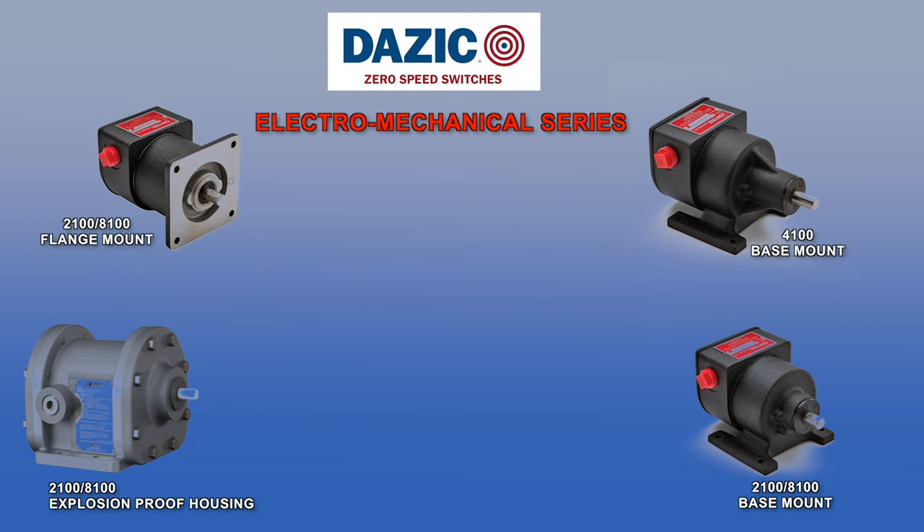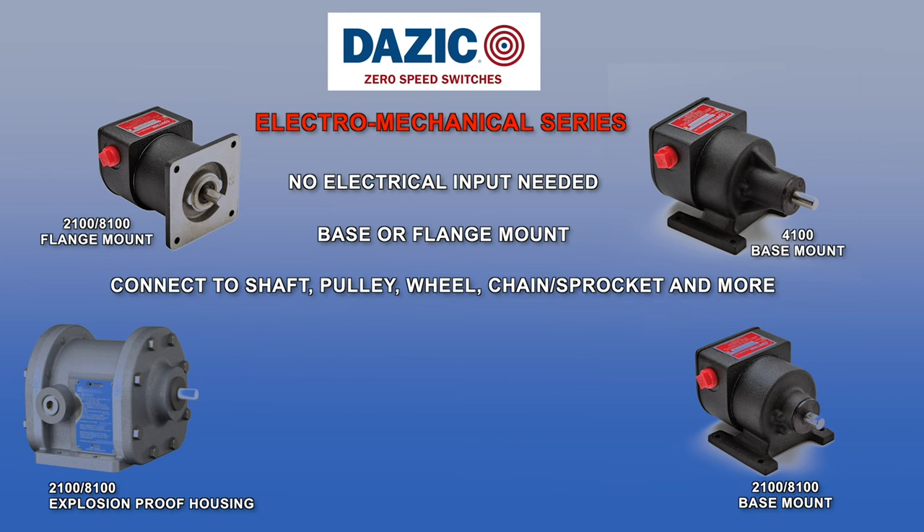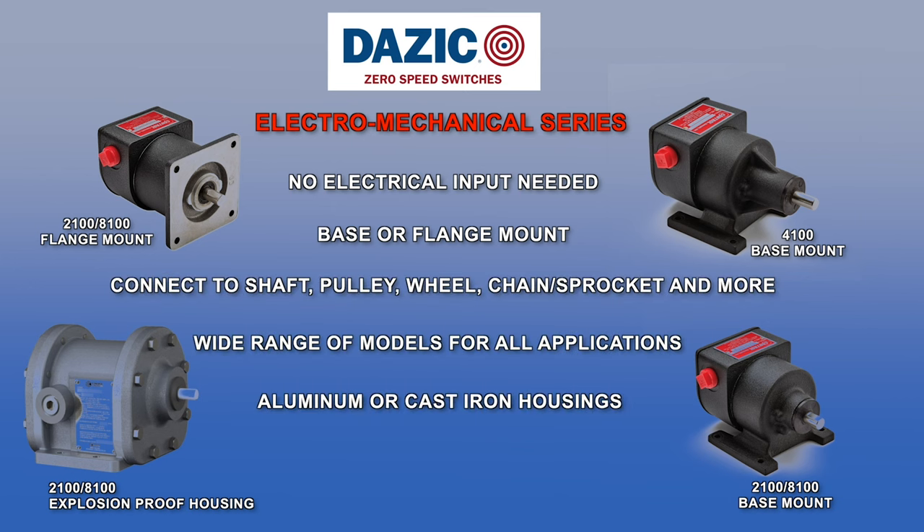Our electromechanical series includes the 2100, 4100, and 8100 models. These rugged, industry-proven shaft-driven devices all operate without need for electrical input and can let operators know if equipment is spinning too fast, too slow, not at all, or in which direction. Durable housing options include NEMA 4X aluminum or cast iron and NEMA 7 explosion proof housings.